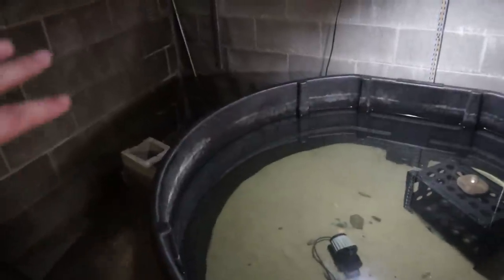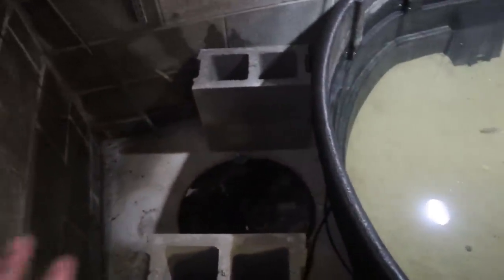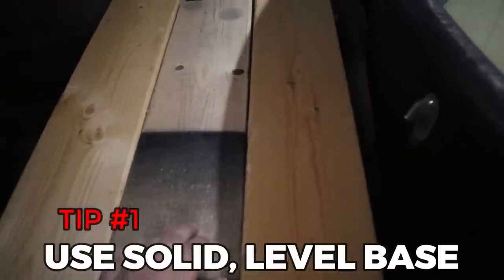Step two is pick the location for your filter, and this is where cinder blocks and structural support are really going to come in handy. You obviously want this filter somewhere tucked into the corner. We put the cinder blocks over here like this, and then you need a really solid, fully covered base - solid and level - that's going to hold the entirety of the bottom of the trash can. Tip number one: make this solid. Any cracks or gaps where the plastic can get underneath will cause it to bow under the weight of the water. Lock that up, then throw your trash can on it - it's solid and won't wobble once there's water in it.